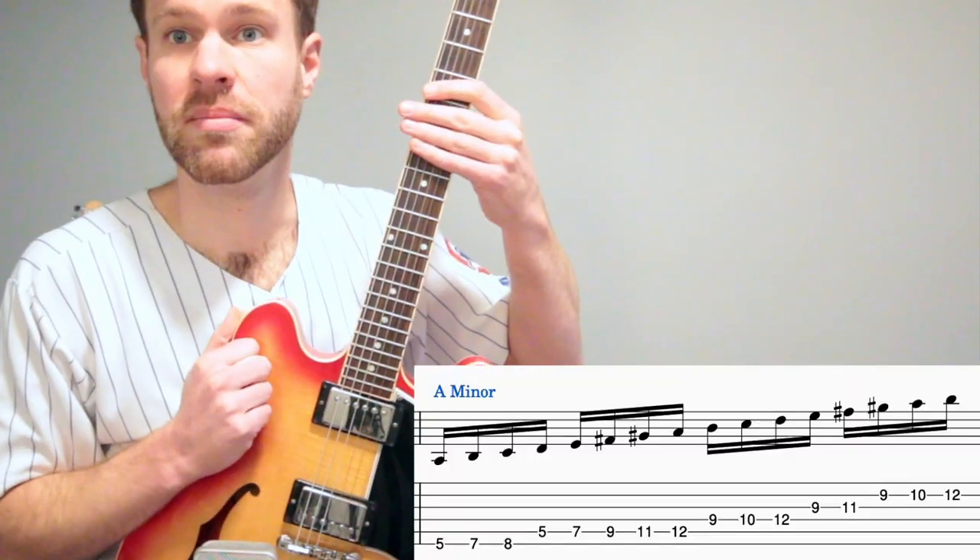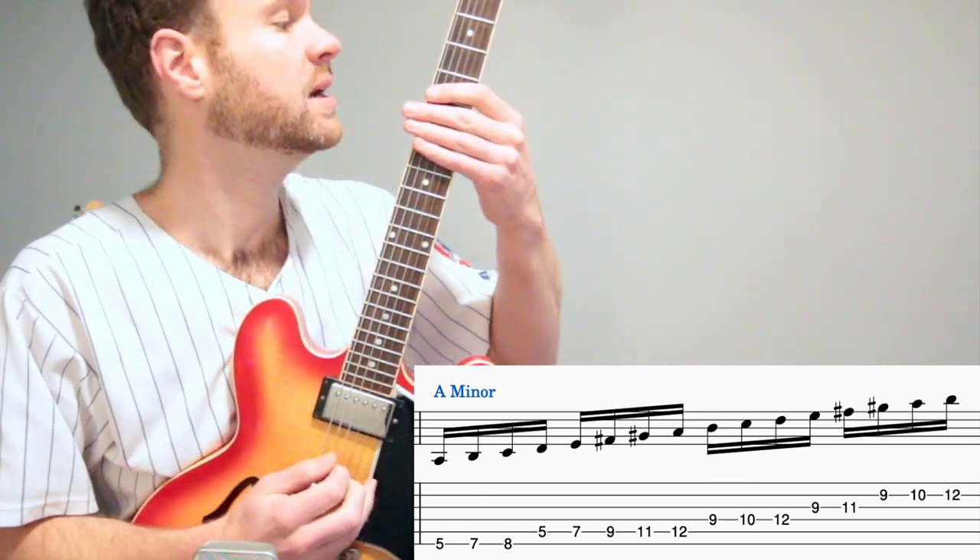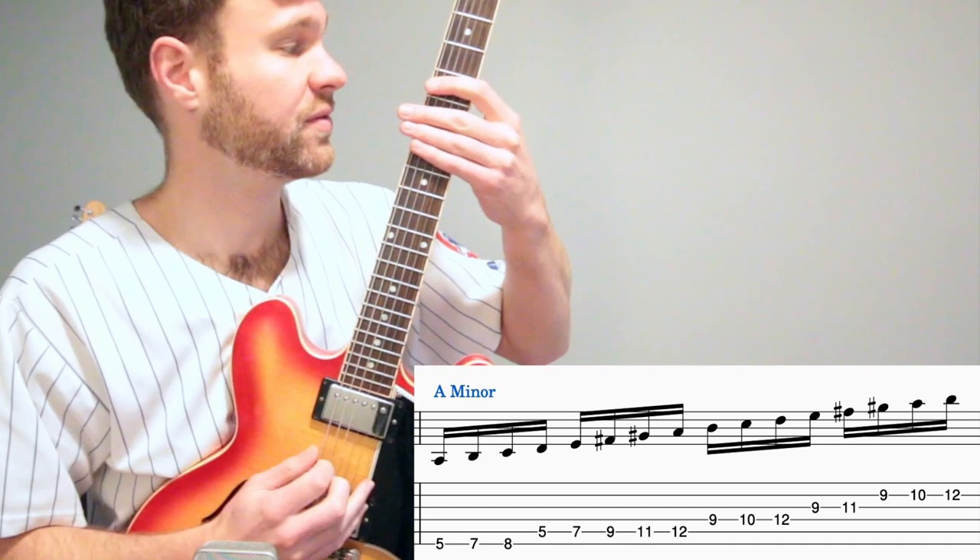Now we're taking a look at the minor version. It goes up melodic minor and down the natural minor, like most classical scales do. We're going to start here with our pointer finger on the fifth fret.